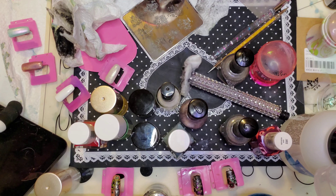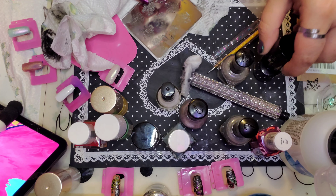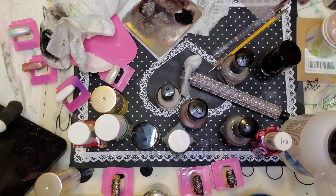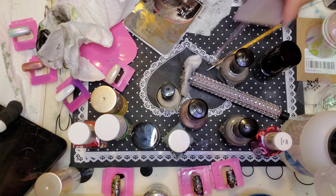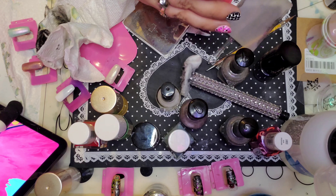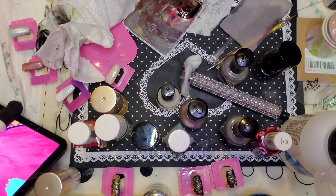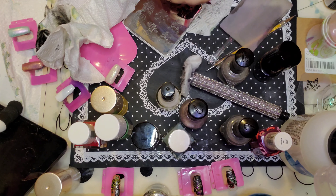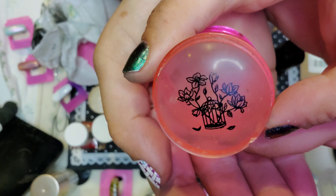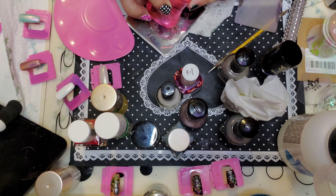I'm gonna do this birdcage right quick. I'm just gonna do these one at a time instead of two at a time and then come back and do the other one after I color it in. Most of these are like nonsense emails too. Here's how they came out — I kind of like this one. So let me color these in and I will be right back.